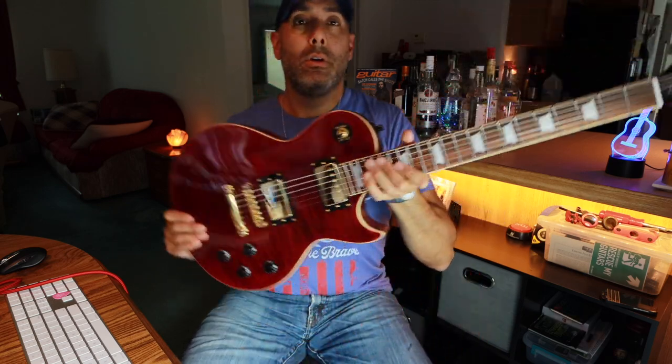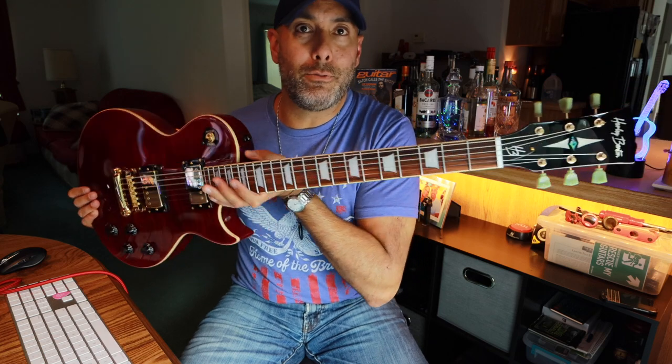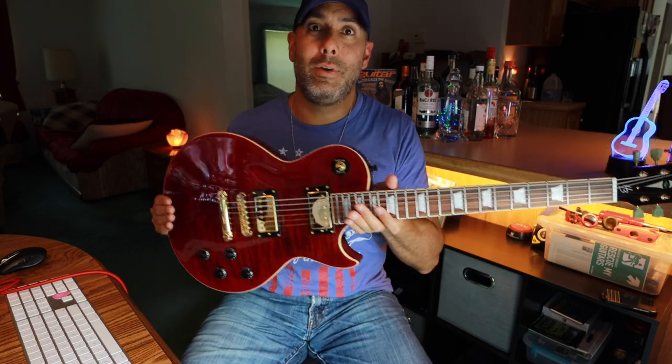Nobody's sponsoring this video — Thomann doesn't know who I am. But this particular model is just solid. I'm kind of floored with the quality for $275 plus shipping. It's a lot of fun getting into the single-cut thing. It's something different — you want to play different stuff with this instrument. Quick mention on specs: mahogany body, mahogany neck, pao ferro fretboard — you're not getting ebony or rosewood at these prices. The flame maple top is a veneer, triple-A rated, and it looks pretty nice.